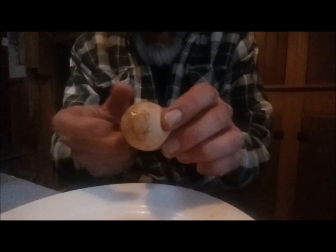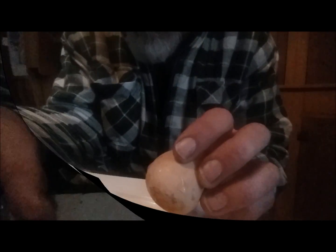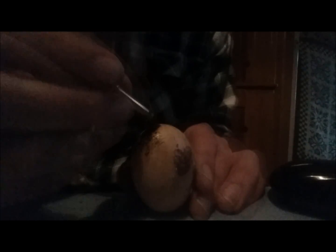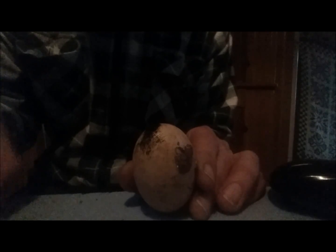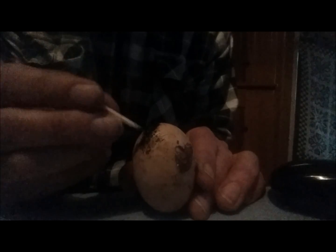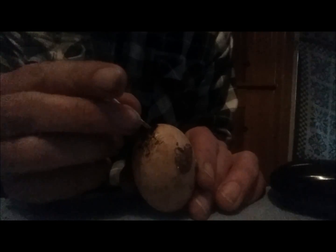One empty egg. Now we're going to fill it with gum powder. Now I've blocked up the other end already, and all I have to do now is block this end.